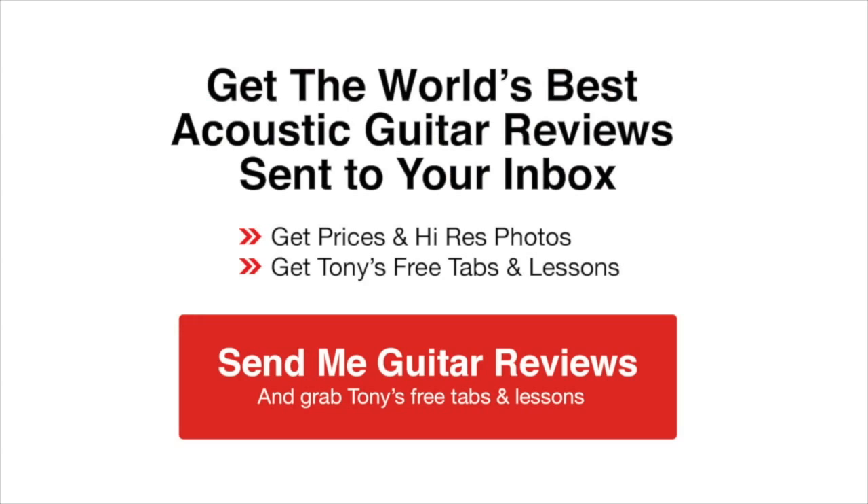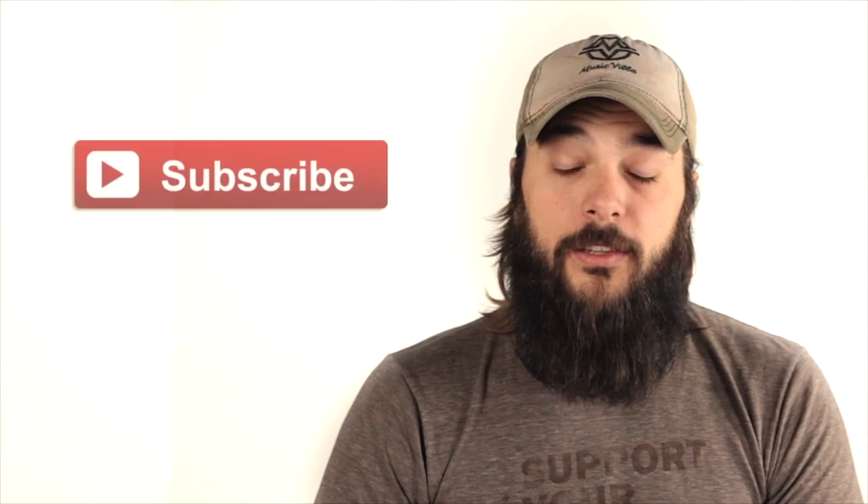Click the link to get the world's best acoustic guitar reviews sent to your inbox. It's free and it's the easiest way to get prices and high-res photos of each guitar. Plus, as soon as you sign up, you'll get the free tabs and lessons for the songs I play in my guitar reviews. Please subscribe to our YouTube channel by clicking this button.